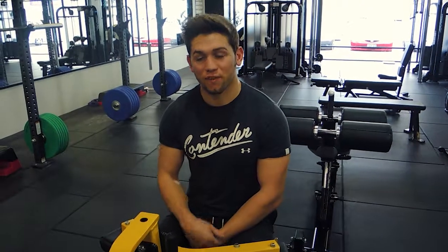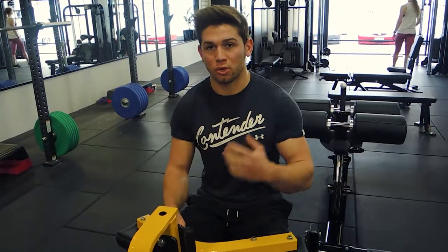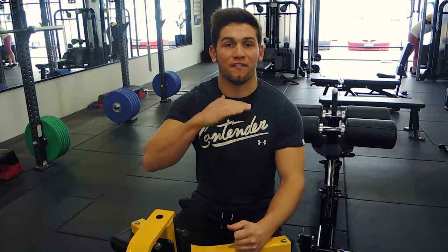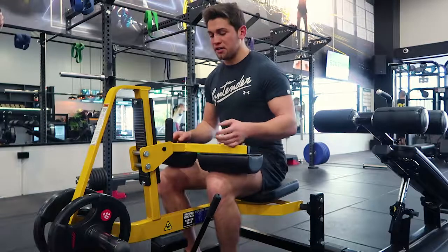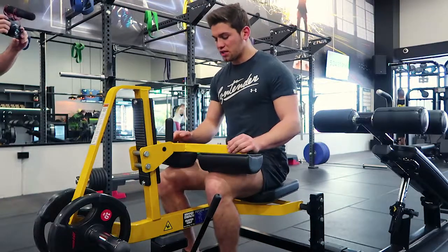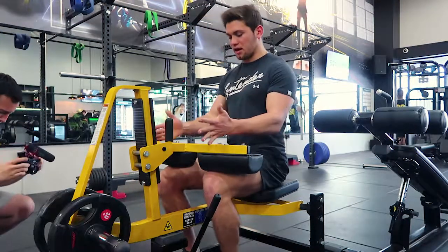This is a seated calf raise. If you've got the machine, perfect. If you don't, grab two dumbbells and place them on your knees, then put your toes up on an elevated surface while sitting down. If you're on the machine, get your toes and knees in line — everything in line right there.